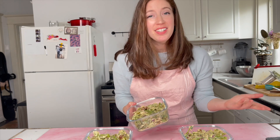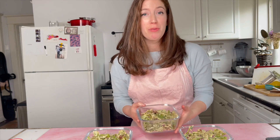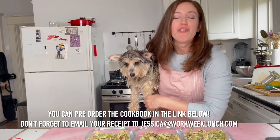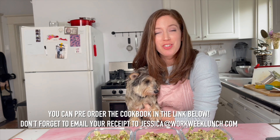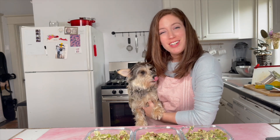This can last in the fridge for up to four to five days. Don't freeze it. You can eat it cold or at room temperature — I personally like it cold. The recipe is in the description. Thank you so much for watching! I hope this inspires you to get some meal prep done. If you pre-order the book, we have some amazing bonuses — email your receipt to jessica@workweeklunch.com and we'll get the bonuses to your inbox right away.